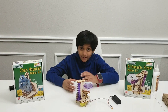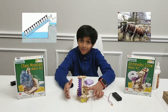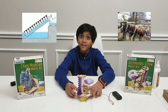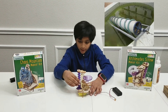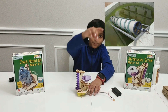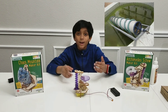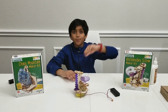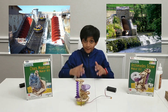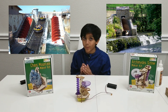Do you know why this is called the Archimedes Screw? Because a long, long time ago, a person named Archimedes made this thing to carry water up steep hills to get water and other stuff from the lake or other places up to the top. Even today, the Archimedes Screw is used in many places and many ways.